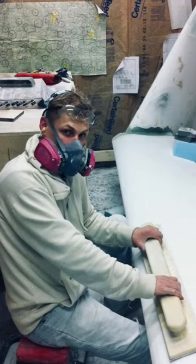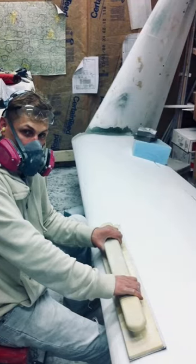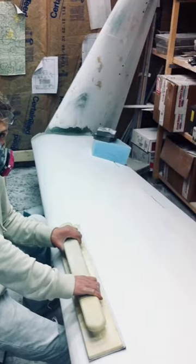On my Cozy, I probably invested about a thousand man hours between filling, sanding, and painting that airframe — and it wasn't really fun.